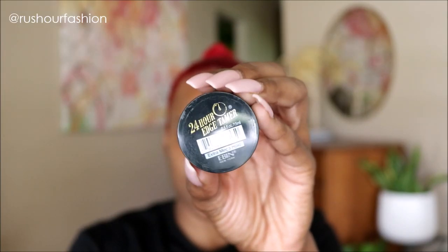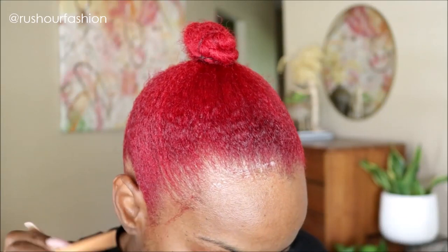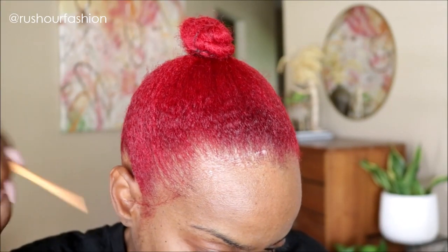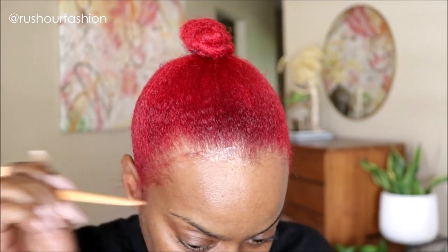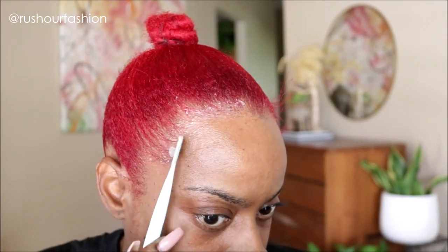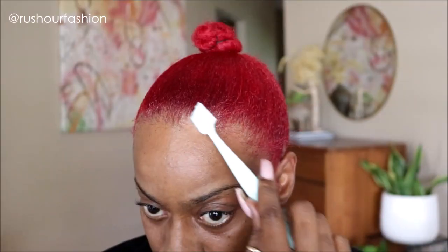As for my edges, EBIN 24 Hour Edge Tamer has me covered. I pulled some of my thinner edges out with the tail of my comb because I really don't have any baby hairs — I mean, let's face it, I haven't been a baby in a long time. One thing about my hair that I do struggle with is laying my edges. It's not something that I do often, so it is a bit of a challenge for me.